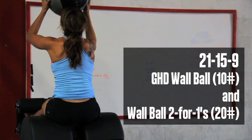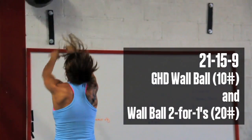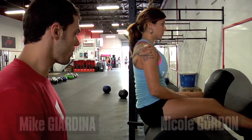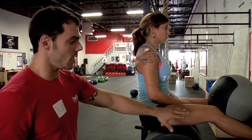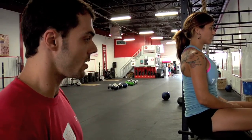We're going to take a look at the wall ball GHD sit-up. The first thing we want to talk about is just the basics of the GHD sit-up, because it's still what it is — still the basics behind this movement. You can see what she sets up: trunk in extension, knees are slightly bent, just like you would set up in a regular GHD sit-up.